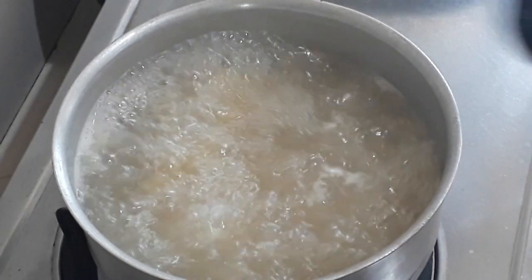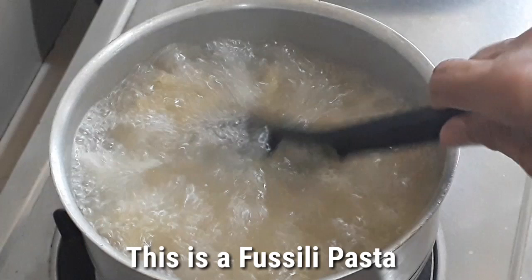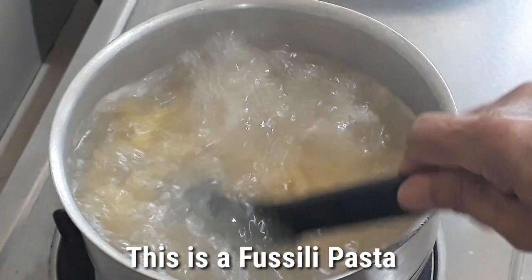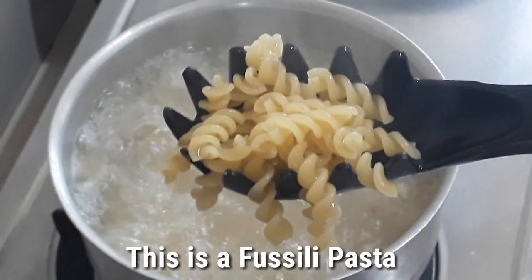I am using a fusilli — the twist noodles. So here, guys, this is the fusilli.